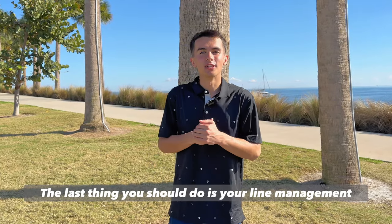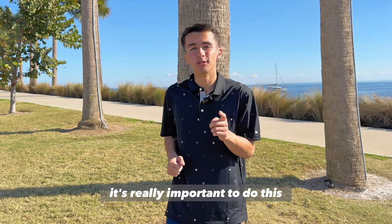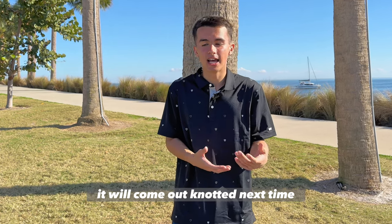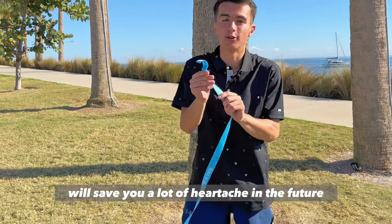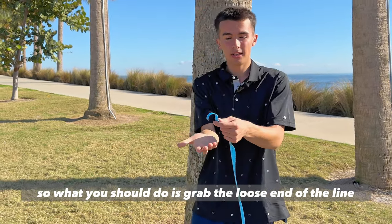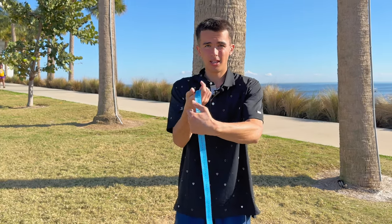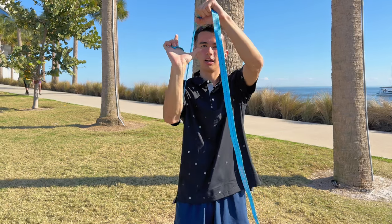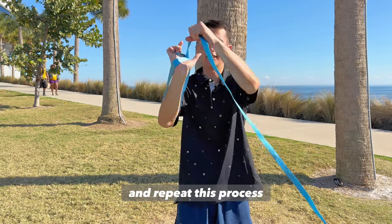The last thing you should do is your line management. It's really important to do this because if you throw your line into the bag at the end, it will come out knotted next time, and this process will save you a lot of heartache in the future. So what you should do is grab the loose end of the line, put it into your palm, put it down the other side of your ulna, wrap it under your elbow, hook your thumb, and repeat this process.